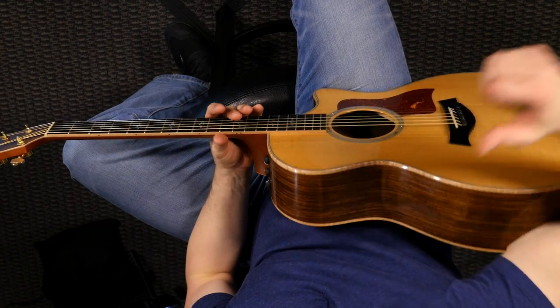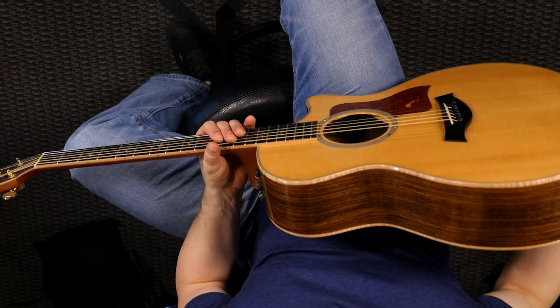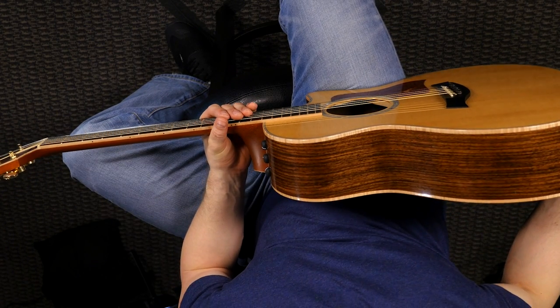Let's get started by talking about the different body styles available for a steel string acoustic guitar. This is my main acoustic and this is what they call a concert body style, or a triple O body style. It's a little bit smaller in the waist and a little bit thinner — a little bit smaller body in general than a Dreadnought, which is kind of the standard shape out there.